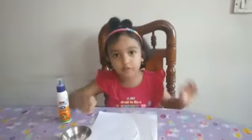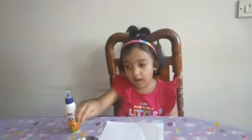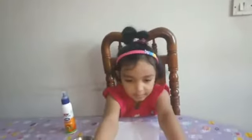It has to dry for a long time. That's why I got a dry picture.